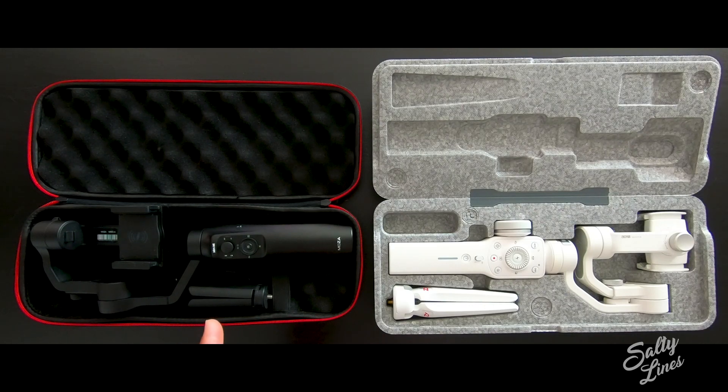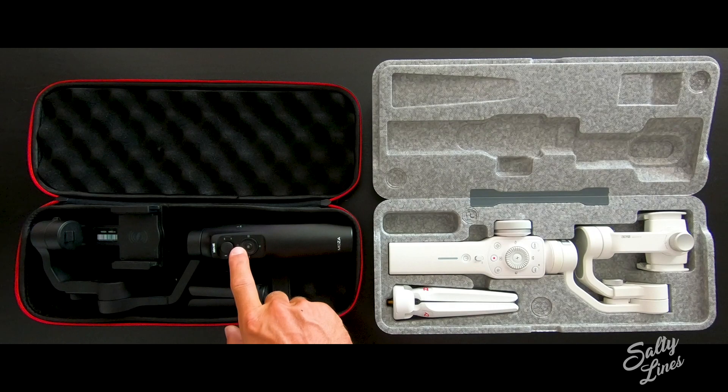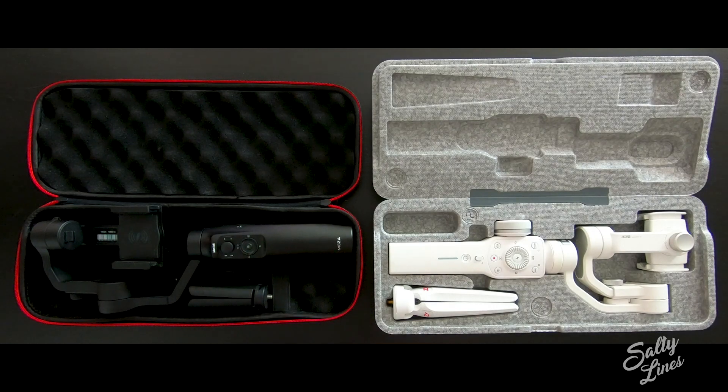We have the Moza Mini-Me on the left and the Zizun Smooth 4 on the right. What I would like to mention first is that they can both track objects, they both have time-lapse modes, and they both stabilize your footage very well. For the money that the gimbals cost, I definitely prefer the Moza Mini-Me because it's $109 right now and it has the joystick, as I mentioned before.